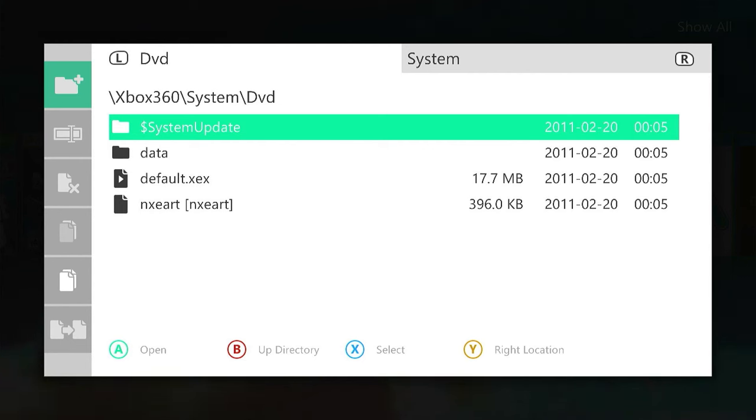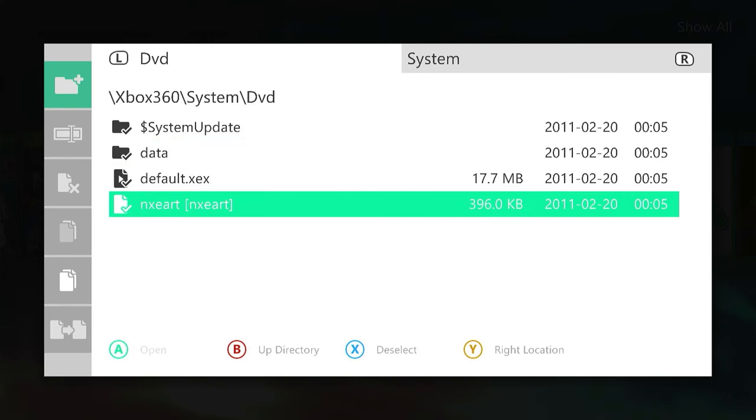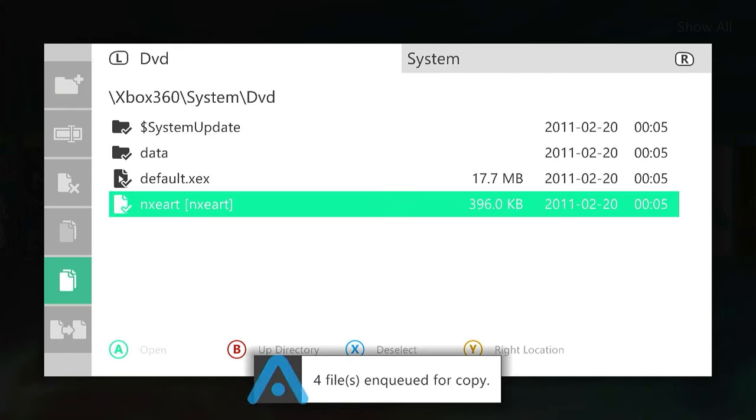To install this onto our hard drive, all we need to do is copy the files from here and put them on our hard drive using the file manager application. The X button is our select, so we can simply select each of the files and folders on our DVD. I'm in the root of my DVD, so if I select everything in the root, that will be everything on that DVD. I can then go across to the left hand side, come down to the copy icon, and copy those files and folders.